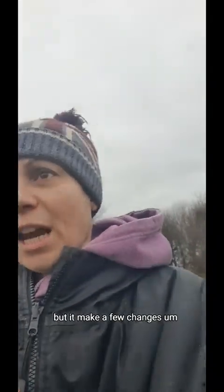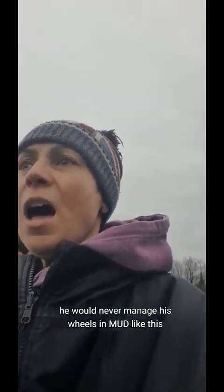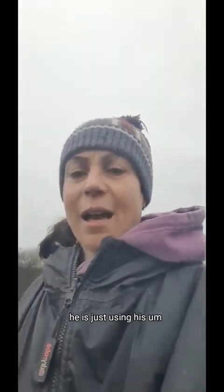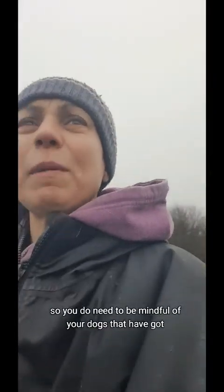You make a few changes when the weather's like this. Bambi has his drag bag on to protect his little limbs from getting really cold in this wet weather. It wouldn't be suitable for Inky with his wheels — he would never manage his wheels in mud like this. So he's not got his wheels; he is just using his drag bag. If you've got a dog with arthritis or an elderly dog, just think about how you feel walking through mud — it takes more energy. You do need to be mindful that they may need you to think about where they're walking.